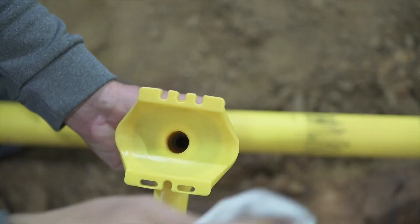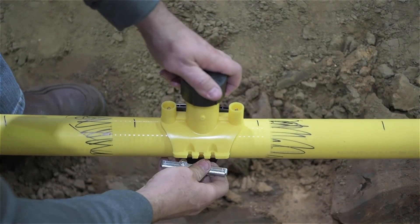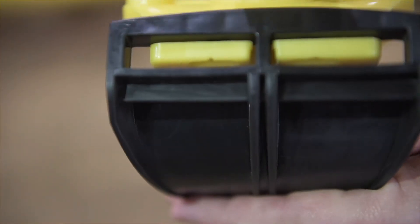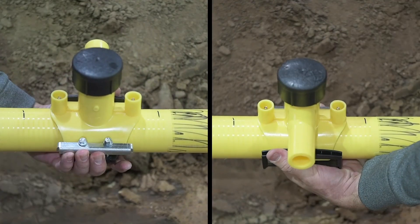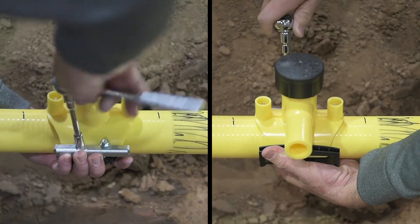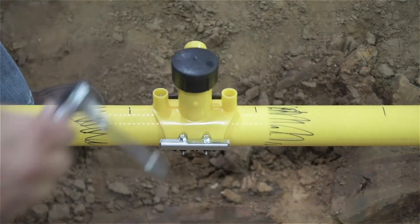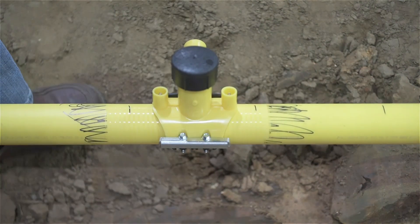Place the clean fitting on the prepared pipe in the desired location for fusion. Engage the hinge, being certain that the tabs on the under-saddle are inserted in the hinge side holes in the fitting. Close the hinge and clip the two bolts into the slots on the back side of the clamp. Tighten the 5/16-inch (9-millimeter) bolts with a thin wall socket wrench until the clamp base and fitting meet. You're now prepared to fuse the fitting. Once the cooling time is complete, the clamp can be removed or remain on the fitting.